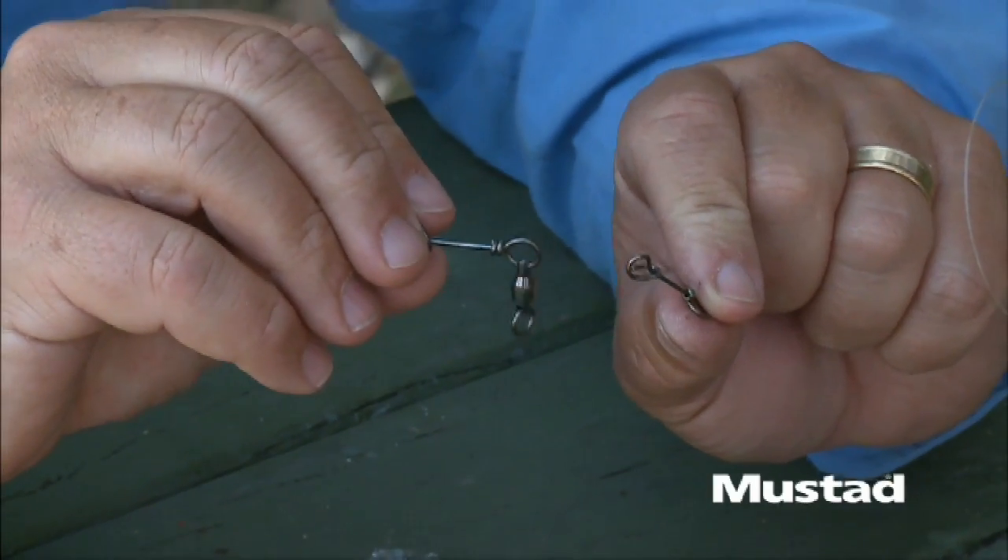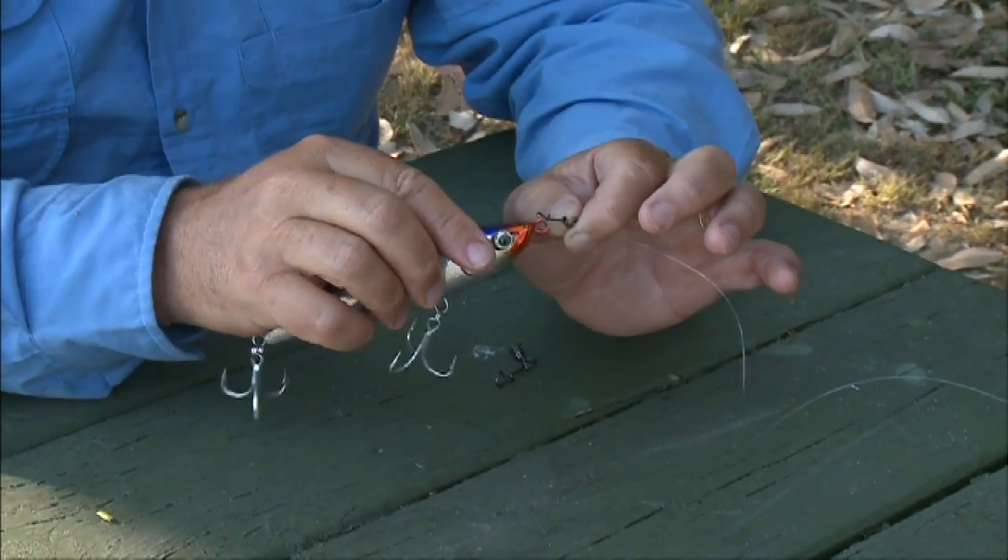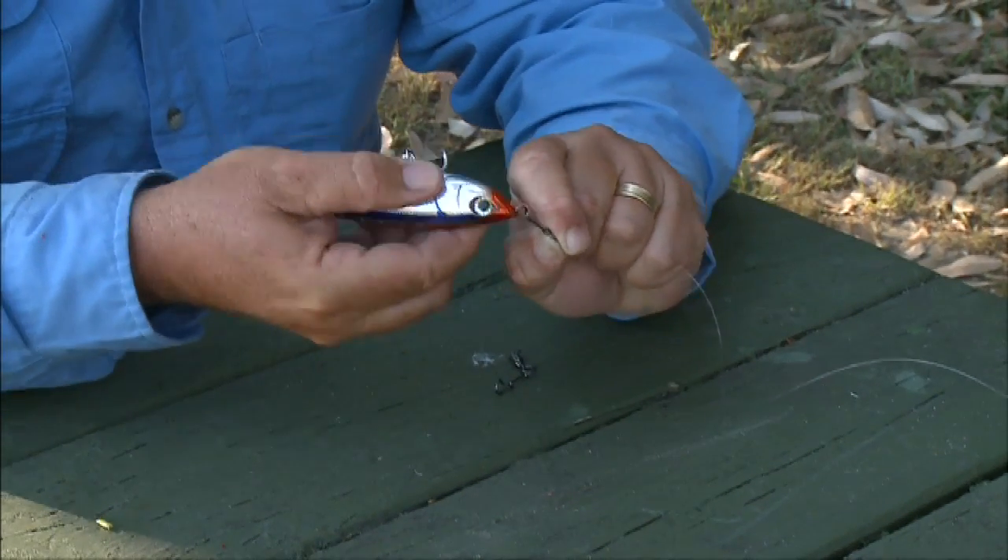It comes either with or without a ball bearing swivel. And for this particular application where I'm just putting a lure straight on the end of my leader, I prefer it without the ball bearing swivel. Keep it nice and simple — twist it round, and it's on. What could be simpler and faster than that?